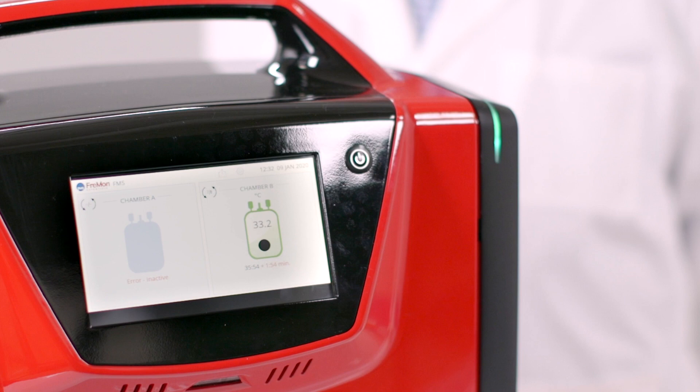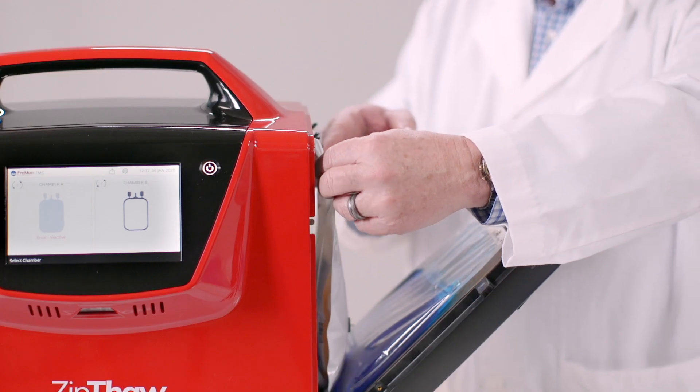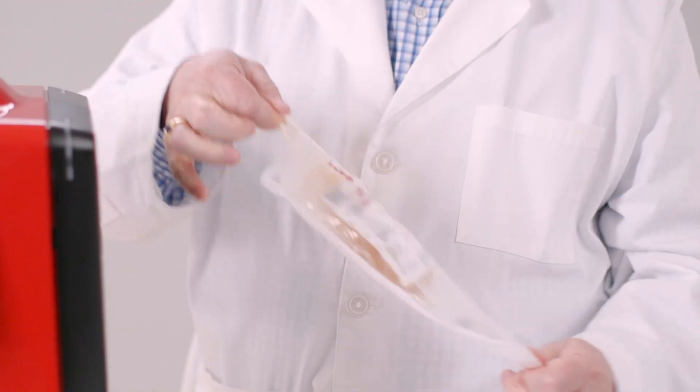When the thaw is complete, the icon turns to green, the chamber light turns to green, and an alert sounds. You're now ready to take out the thawed plasma, now at 33 degrees Celsius and ready for transfusion.